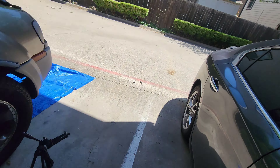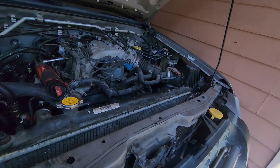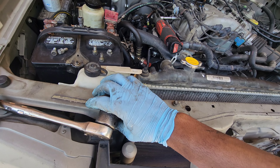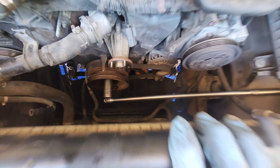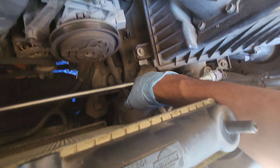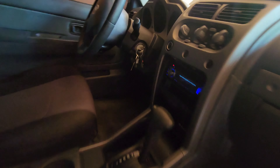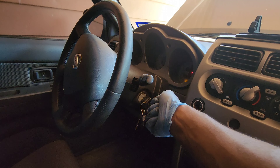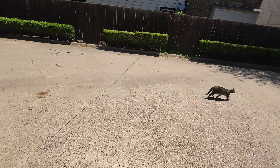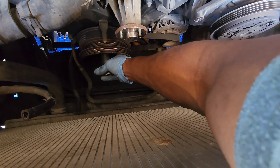The fan is on there by four 10-millimeter bolts. Now for that crank bolt - to remove it you don't need a lot of force, but I didn't have a lot of force so I used smarts. I got a 27-millimeter socket and a torque bar, resting it against the body of the car. I hooked up the battery and just blipped the starter for less than half a second. Try that method at your own risk - sometimes it works, sometimes it doesn't. And now we got it loose.